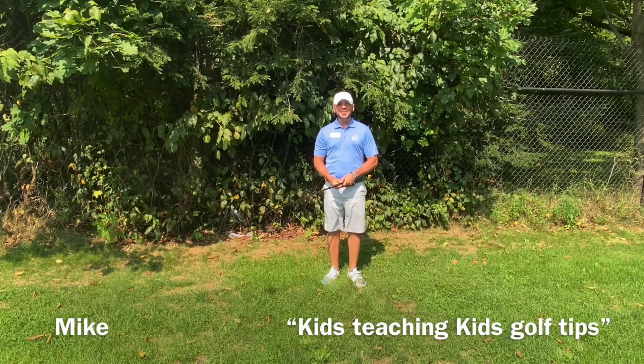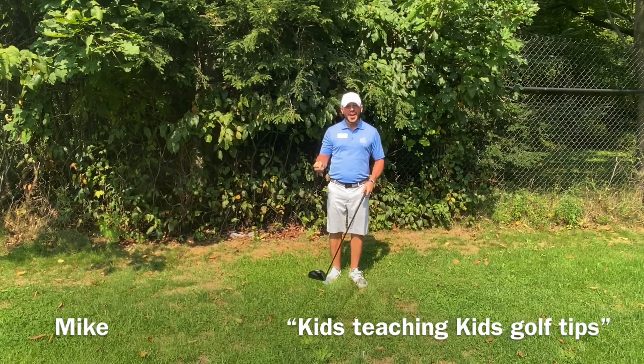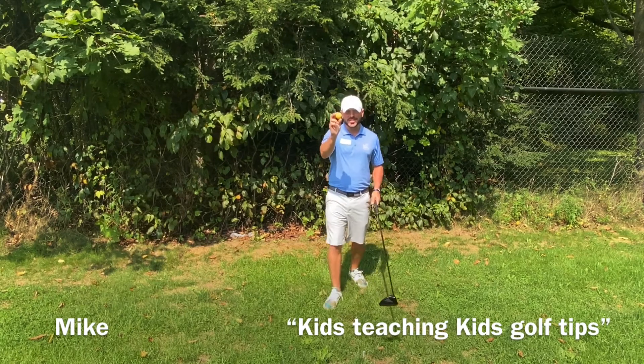Hi, I'm Mike and this is my Kids Teaching Kids golf tip video. When I want to hit the ball high and far, I think push, load, and explode. I'm in my backyard so I'm gonna use a safe foam ball.